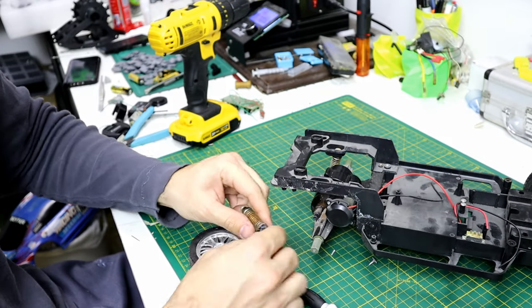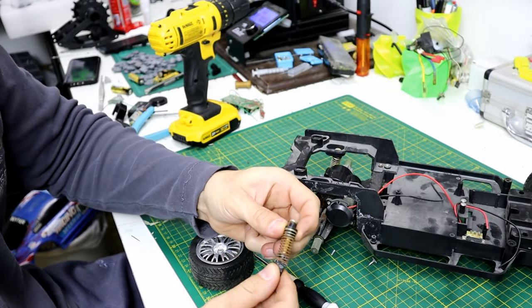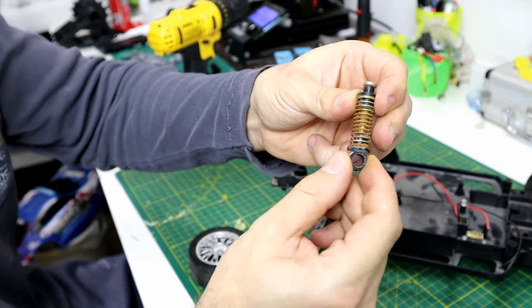The rear shocks were all rusted and not working well. I used an easy technique to clean them.